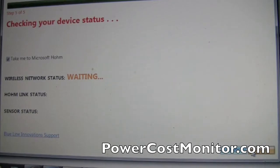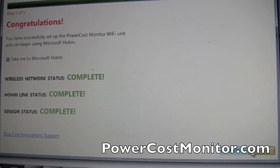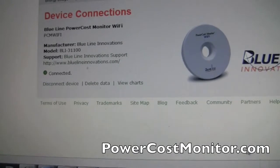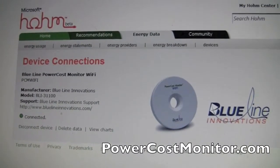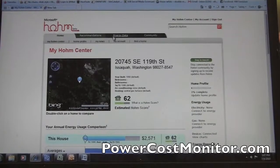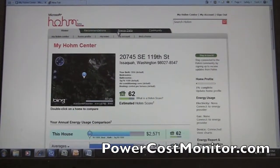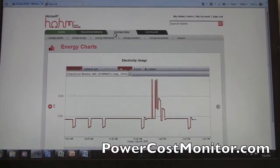It's going to show you if everything is connecting correctly. As you see, everything is complete. Click finish and it's going to show you on Microsoft Home that your Blue Line device is connected and you are now receiving real time data. You can go to Microsoft Home, click on the energy data tab, and see your energy consumption in real time. Thanks for watching guys!